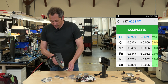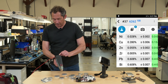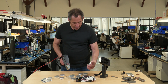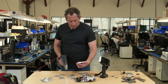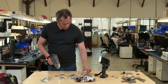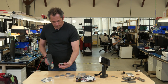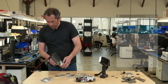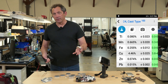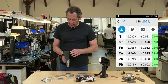Here's a 6062 — because it sees lead and bismuth, that's most likely a 6062. And here's a 2024, because it sees high copper. Same with the 7000s — it sees high copper and high zinc, so it knows it's a 7000.